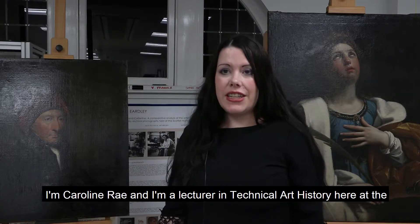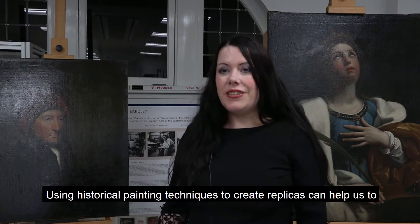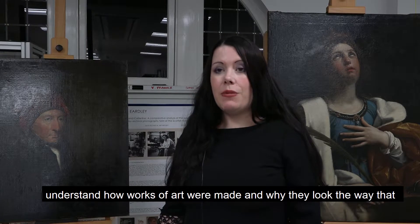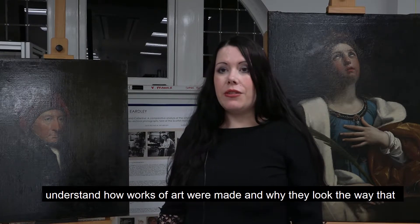I'm Caroline Ray and I'm a lecturer in technical art history here at the University of Glasgow. Using historical painting techniques to create replicas can help us to understand how works of art were made and why they look the way that they do.